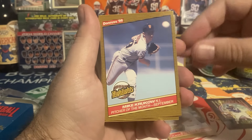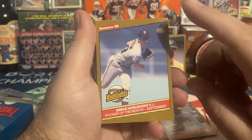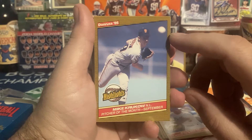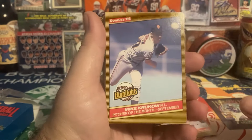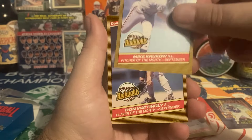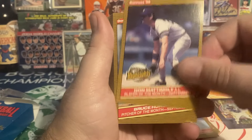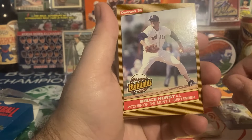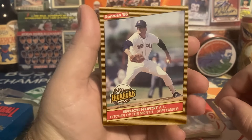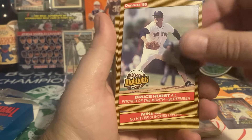Mike Krukow, Pitcher of the Month September — that's a nice action image of him. He used to be really good TTM. I know some people on Sports Collectors talked about him possibly making the Hall of Fame as an announcer someday, so when he was signing I sent to him a couple times. Second Don Mattingly card of the set — Player of the Month — kind of a standard first base pose. Then we got a Red Sox card, Bruce Hurst, AL Pitcher of the Month September. Nice image of Hurst pitching — probably a spring training game — doesn't quite fit a card I need for my Red Sox PC.